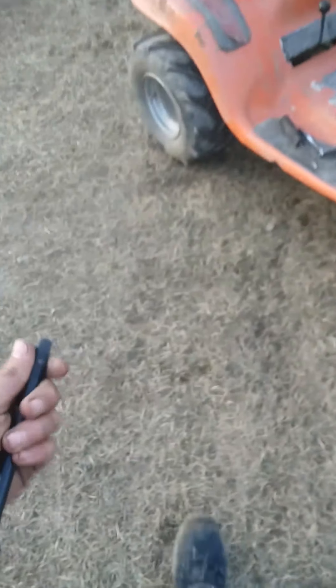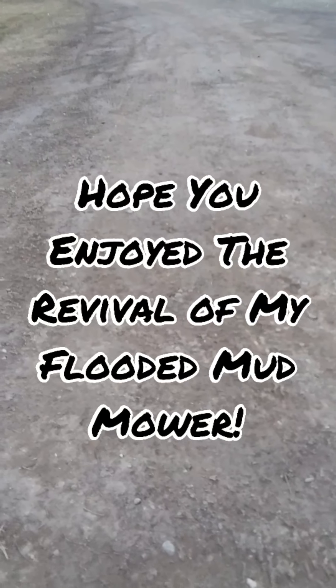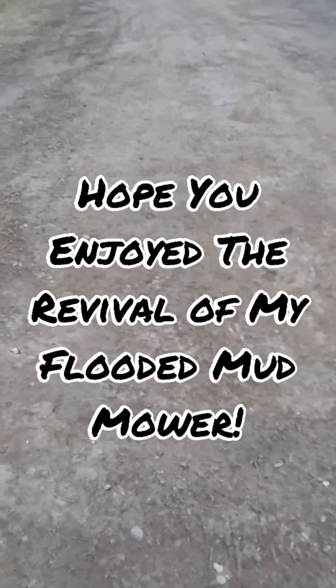Thank you for watching this episode of Biggs Outdoor Extreme — I hope you enjoyed. One last thing before I go: if you want to fully understand what happened and how we got the mower out of the pond, go check out the last video I uploaded, because that covers removing the mower from the pond. Thank you for watching.